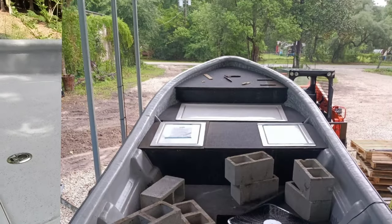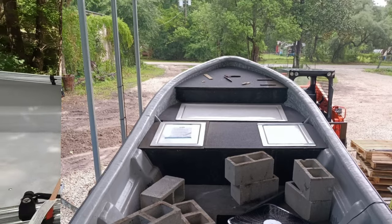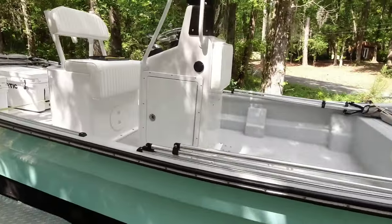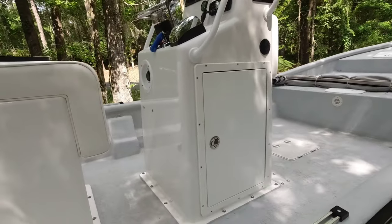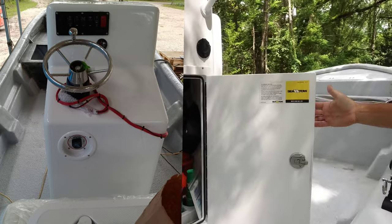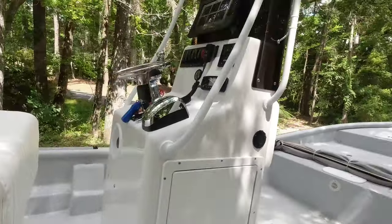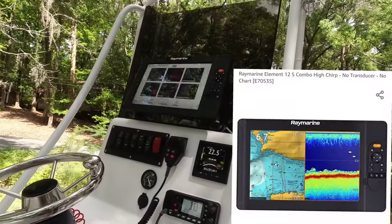He built these hatches. He's got a GPS trolling motor that's already done, and an aluminum plate going up there. The center console he purchased and installed — had to modify it. Here's the hatch.